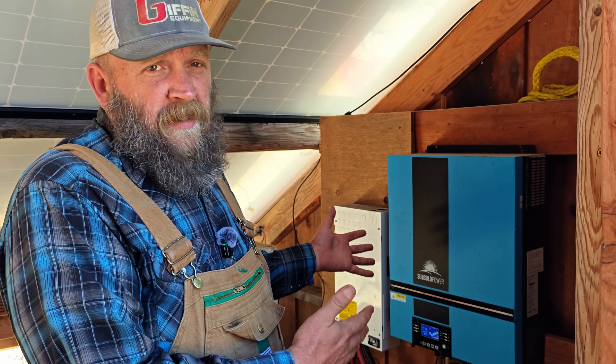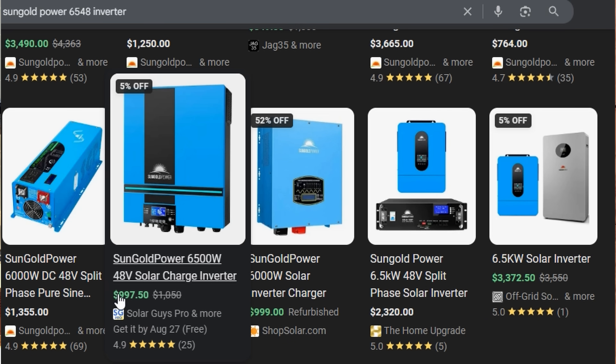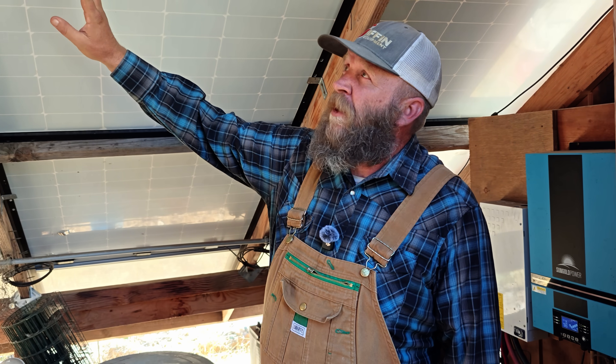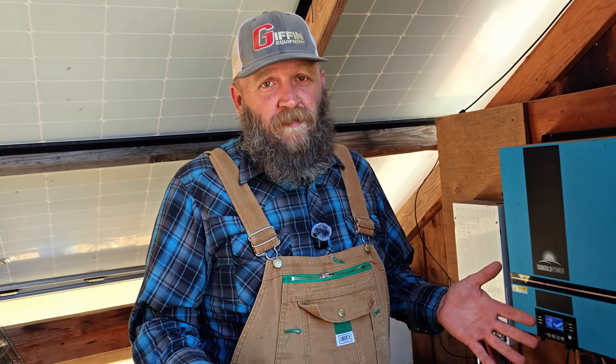The solar panels don't really do much if they don't have the electronics to support them. This is the inverter we use. The electronics you need are something to take the high-voltage DC power from your solar panels, turn it into a usable DC voltage to charge batteries, and then turn that DC voltage into AC voltage to power your house. The thing I like about this inverter is that it's an all-in-one unit — it's super cheap and works really well. We've had only a few little problems, and they always turned out to be settings issues.